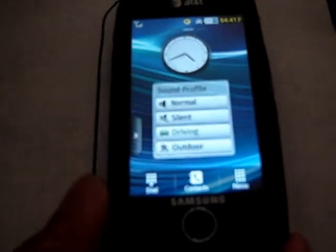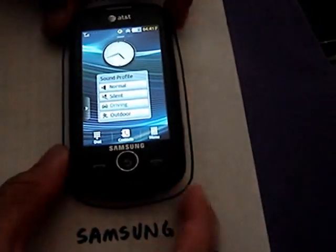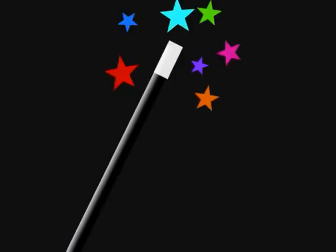Well, that about sums it up for the Solstice 2. You can change your home screen, and whatever your home screen is, it changes to your lock screen as well. Thanks for watching, guys. That was the dogfight of the Samsung Solstice 1 and the Samsung Solstice 2, brought to you by DJBrownMagic and LonnieLovesPurple. Later, YouTube.